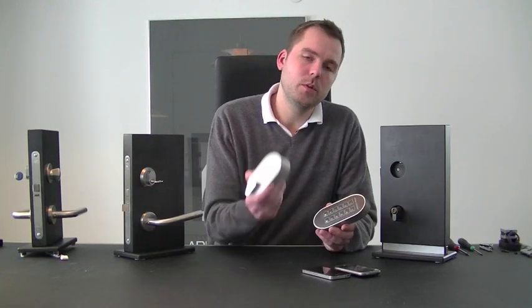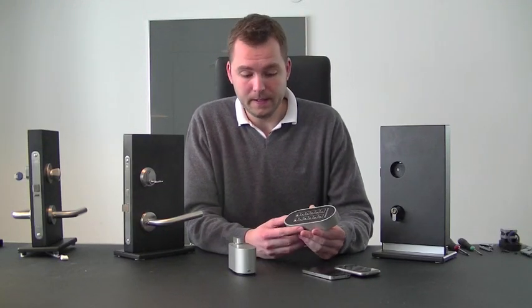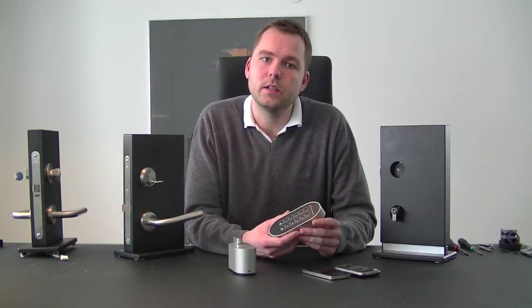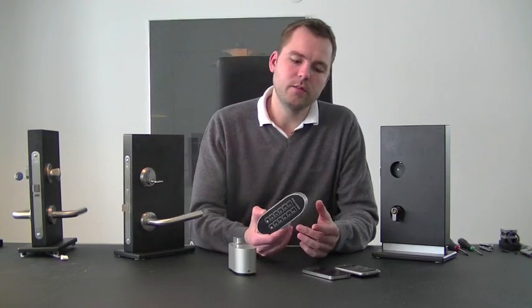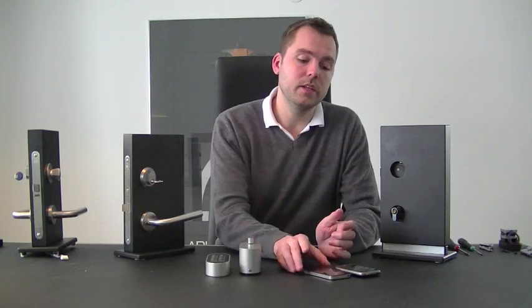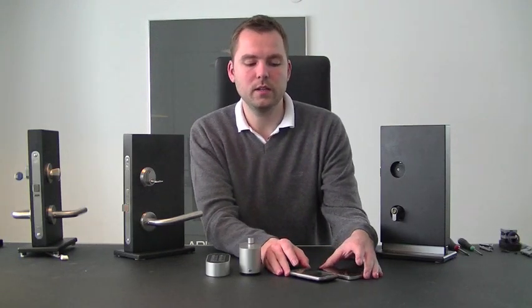The Pulley Pad can be used with whatever gateway you have, whether it is a standard controller or the Pulley Control controller, so you are not tied to one particular provider. Via the internet, you can access your user interface — whether that's via smartphones like an iPhone or Android phone, or via the web interface on any PC or Mac, wherever you are in the world, on the browser-based user interface.